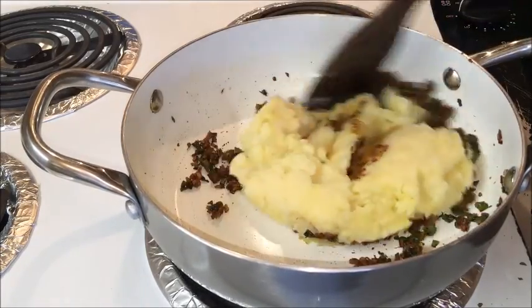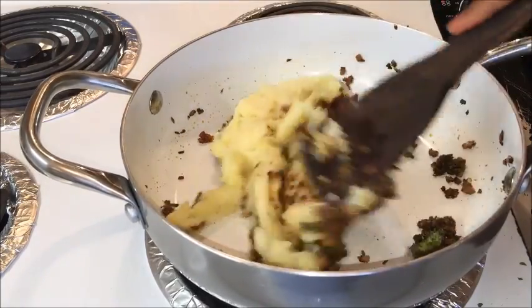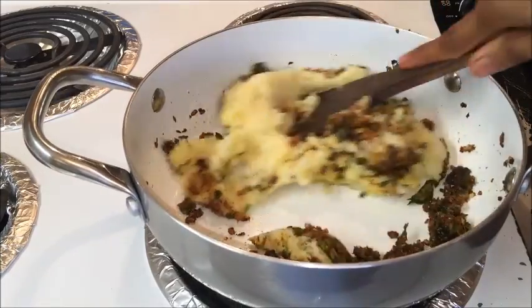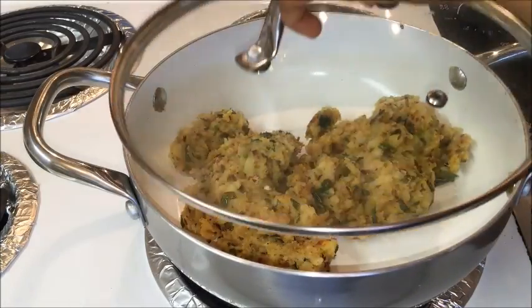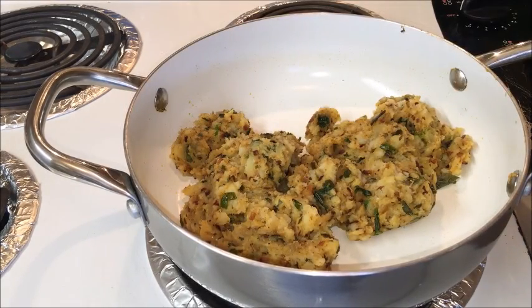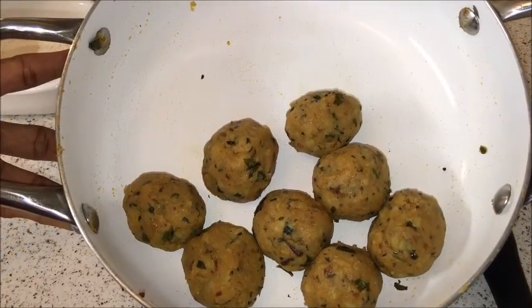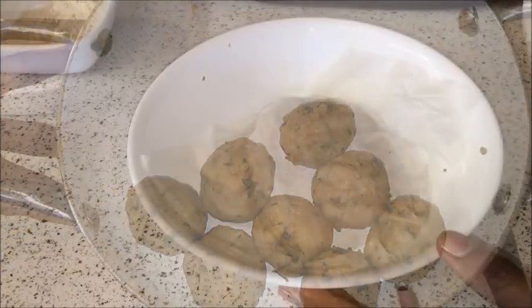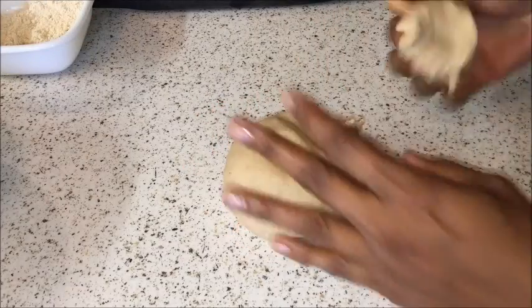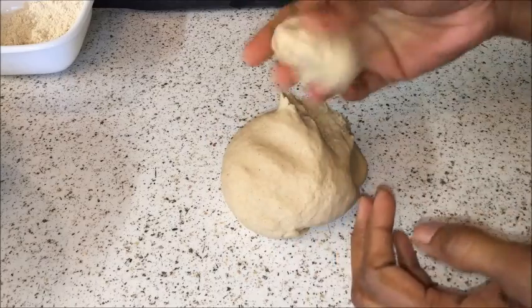Now add the fully mashed potatoes, making sure there are no lumps, and mix completely. Cover with a lid and cook for a minute so all the spices coat the potato mixture. Turn off the flame and allow the stuffing to cool completely. Then shape the stuffing into small round balls and set aside. Now let's make the aloo paratha — take the dough ball, knead it well for a minute or two, and divide into equal portions, making sure each dough ball is a little smaller than the stuffing ball.